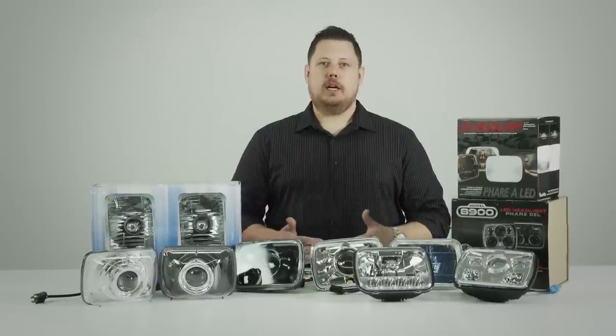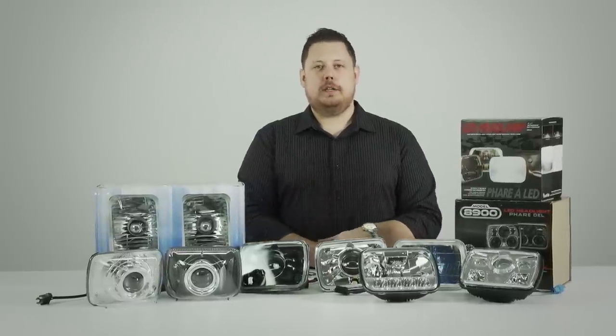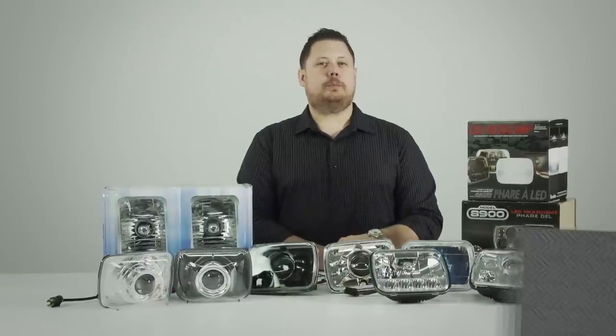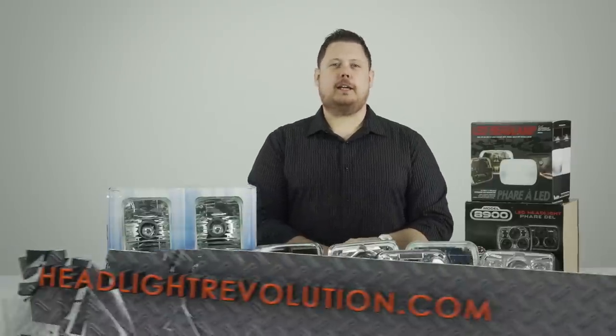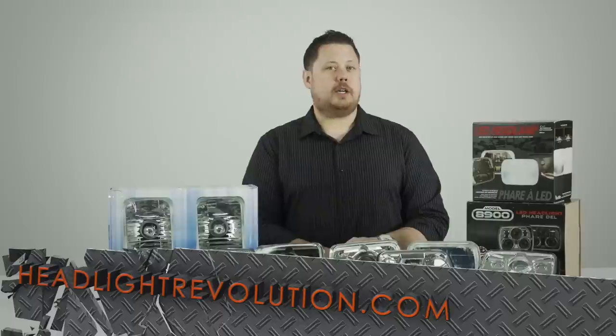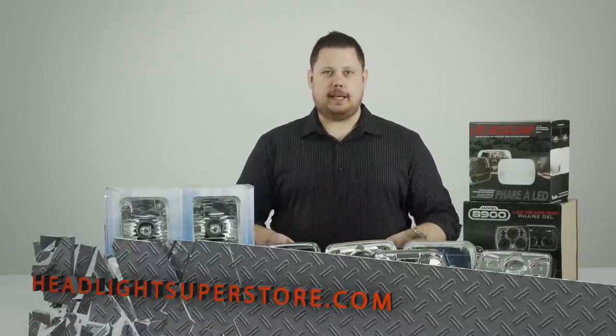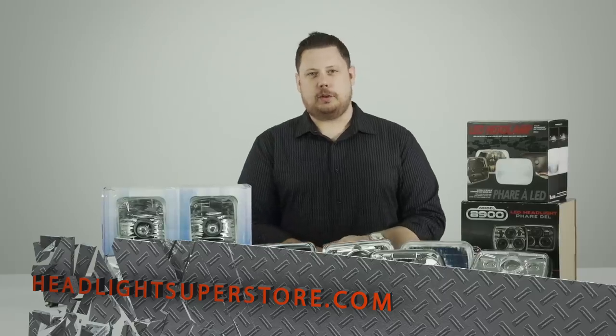We're going to show you a couple HID options and some halogen options — compare and contrast each one so you get a pretty good idea of what's available to you and let you decide which ones are best for your vehicle. My name is Chris and you can find these products at www.headlightrevolution.com or our brand new website just for sealed beam headlight upgrades at www.headlightsuperstore.com.